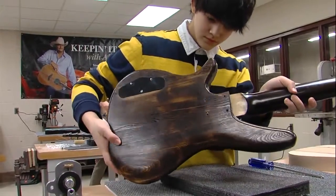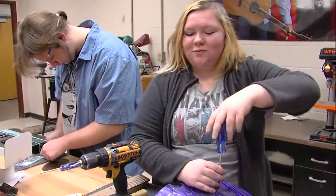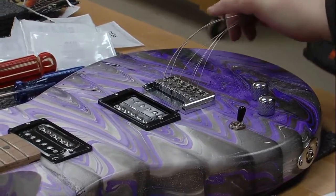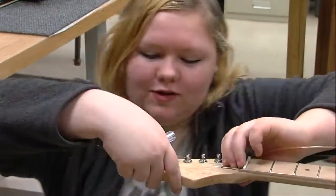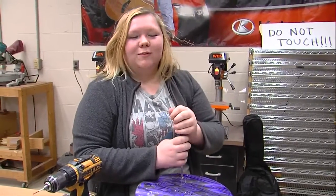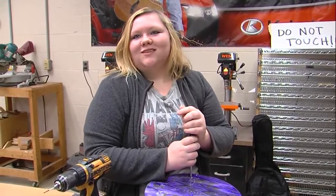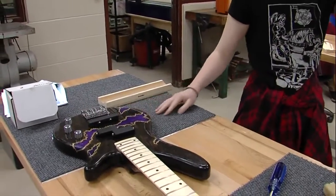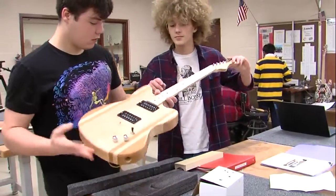The students choose their shapes and colors. I really like purple and I thought it would make a really cool effect with the black. Crawford says the hands-on learning gives the students a sense of accomplishment and the time in the classroom just flies by.